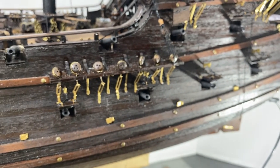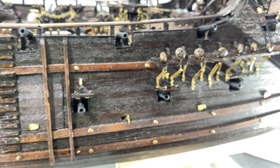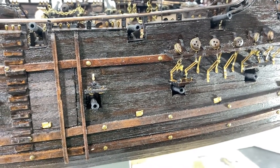I do find these little ports fascinating — they open up for water that splashes into the ship. They just fascinate me that they're actually operational.